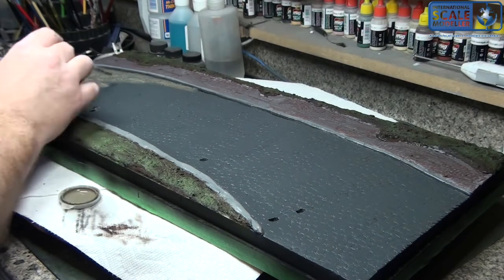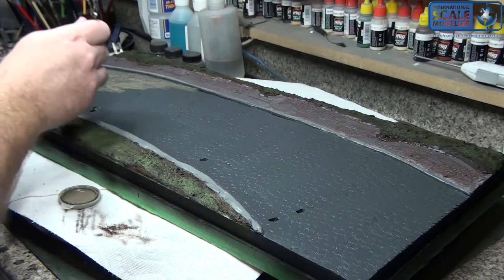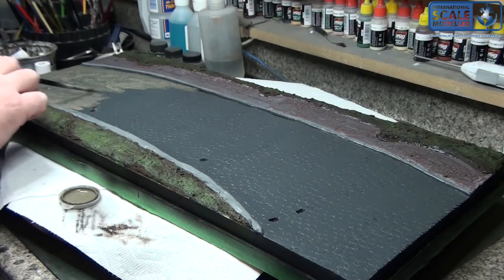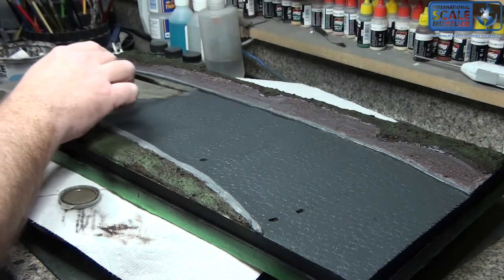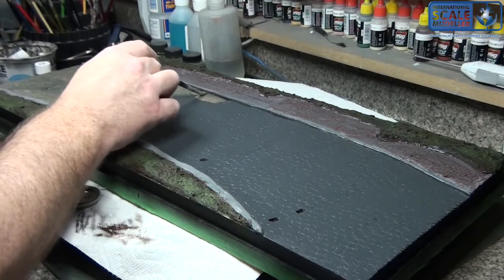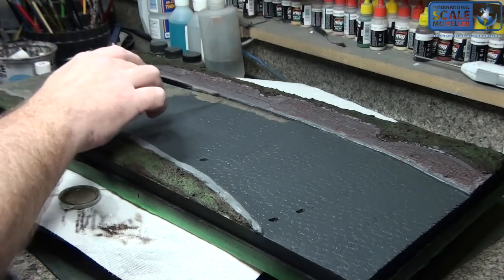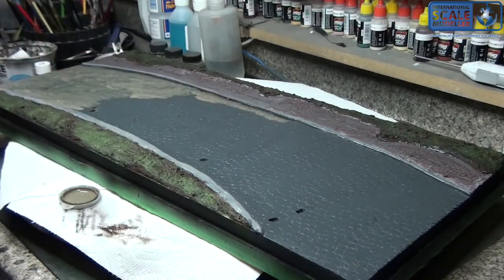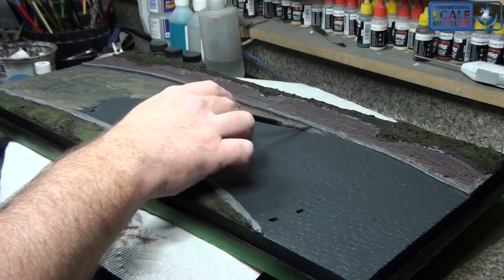I should probably think about getting myself a larger wash brush if I'm going to be making dioramas like this. This brush is the biggest I have for washes — I have other brushes but they're for painting, not for doing washes, and I don't want to use those. Clay-based pigments are a little hard on paint brushes after a while. The earth I put along the curb is doing what I wanted — it's leaching into the clay color and blending together, making like a gutter stain.